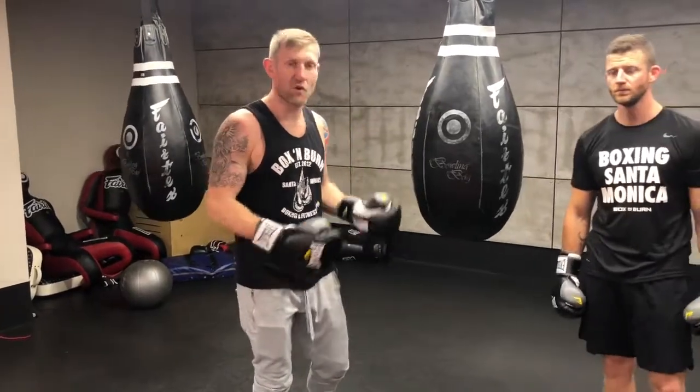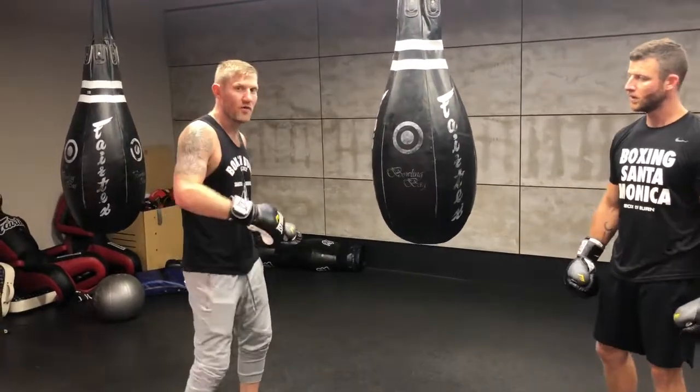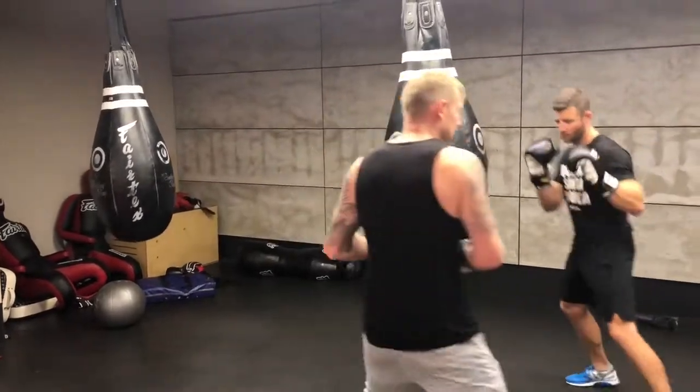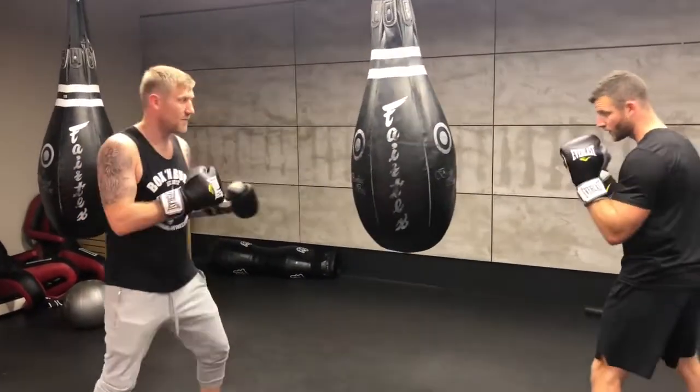This is a great conditioning exercise you're going to work with a partner. One person is going to pull the punches and move, and the other person is going to copy. So if I pull one, two, they pull one, two. If I move to my right, they move to my right. If I move to the left, they move to the left. Here's a little example.